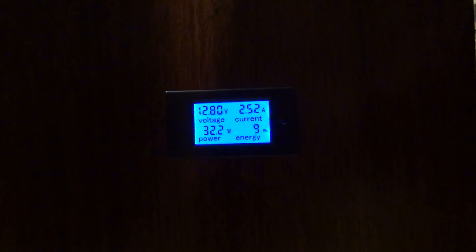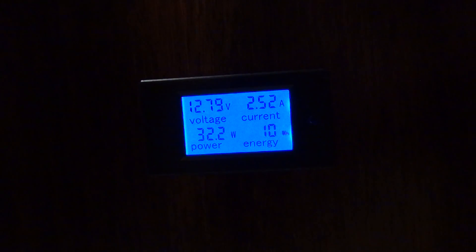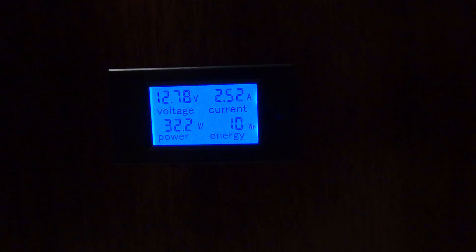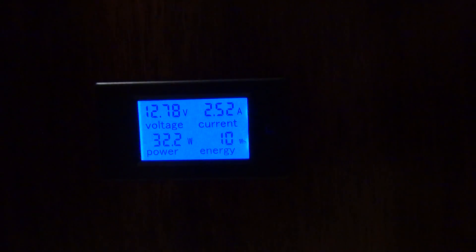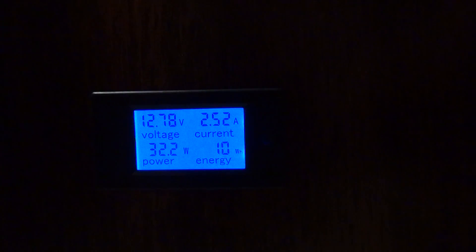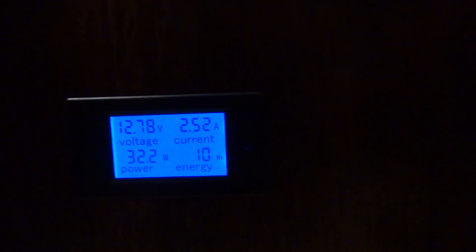Quick video on my voltage meter — as you can see it's lit up. I got this one from Amazon. If you push that little button on the right it'll shut off the backlight, which doesn't really draw much power. Right now I've got two LED lights on, so I'm running at 2.52 amps and the battery is at 12.78 volts.